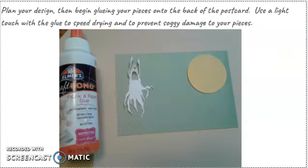Plan your design, then begin gluing your pieces onto the back of the postcard. Use a light touch with the glue to speed drying and to prevent soggy damage to your pieces.